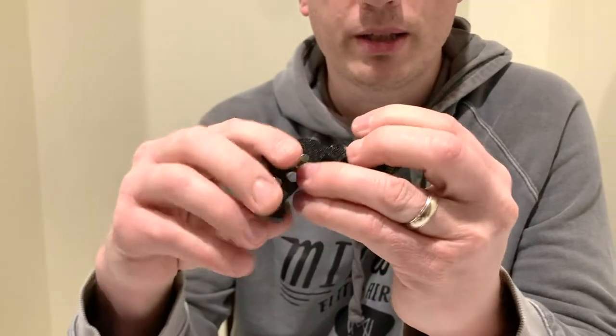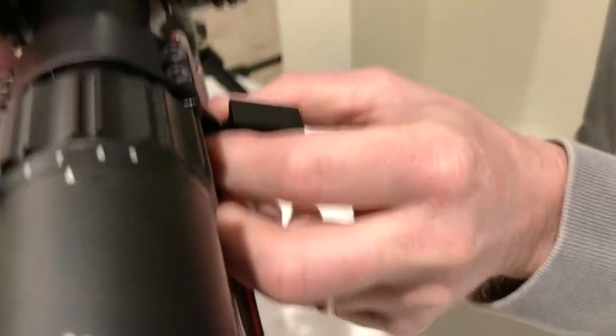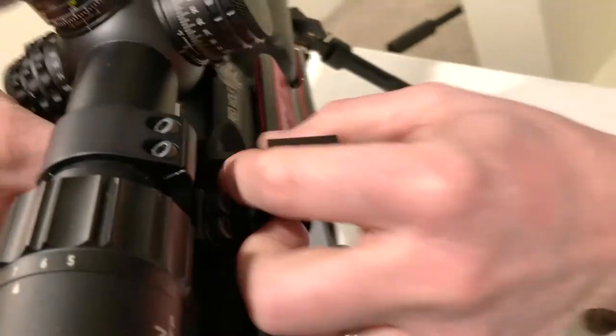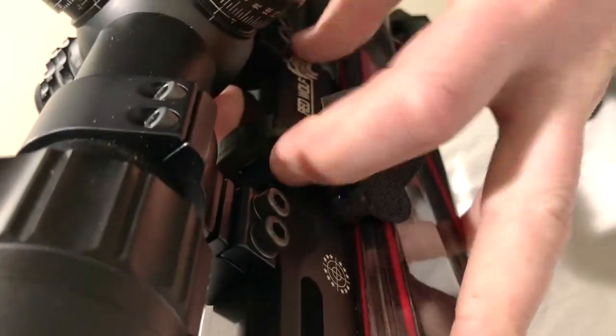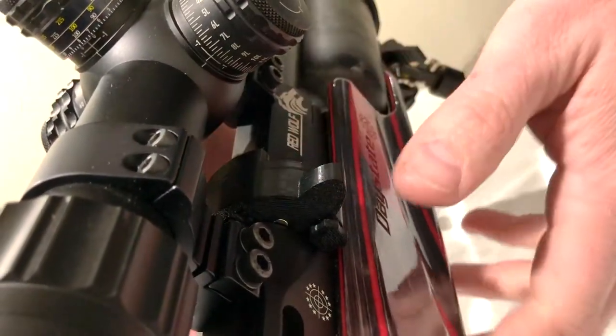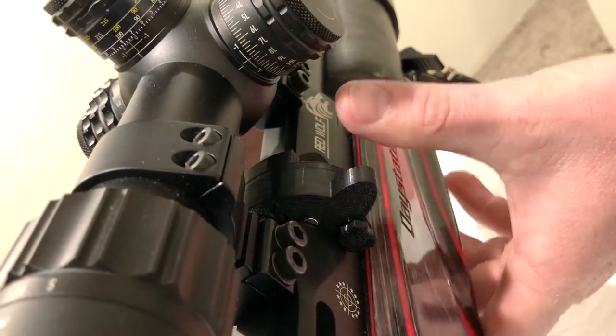To load it into the gun you're going to open it up. You're going to slide it over and make sure it's flat — flat on the breech — and then you're going to pull it forward and it's going to snap into place. When it snaps in place you can close these up and the magnets will keep it where it needs to go.